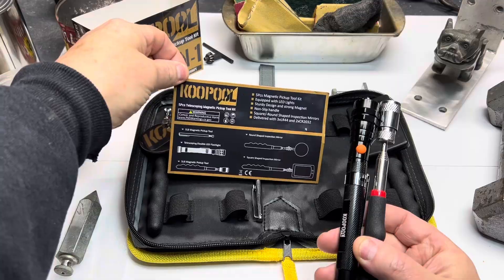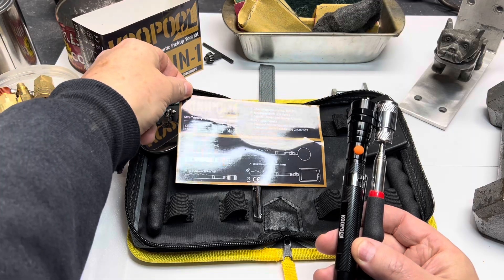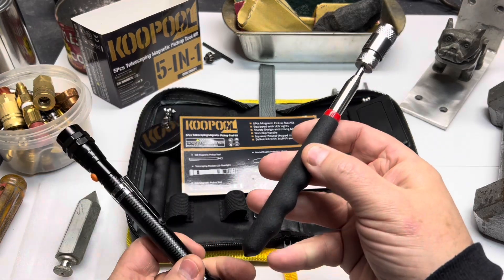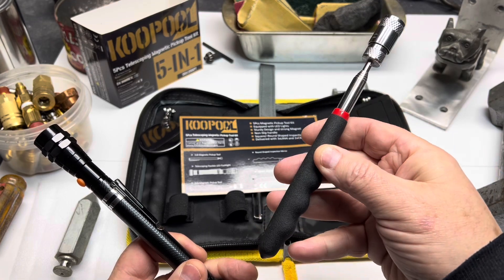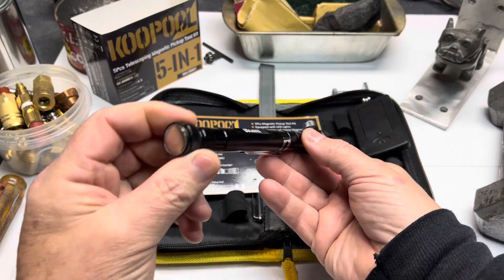Something else I discovered in my testing: they include a card with this kit that explains the capabilities of each tool. The tool on the bottom left they say picks up five pounds — it did not pick up five pounds in my test. However, the black shaft flexible lighted LED one in my left hand picked up five pounds no problem, as you've seen in the beginning of the video.